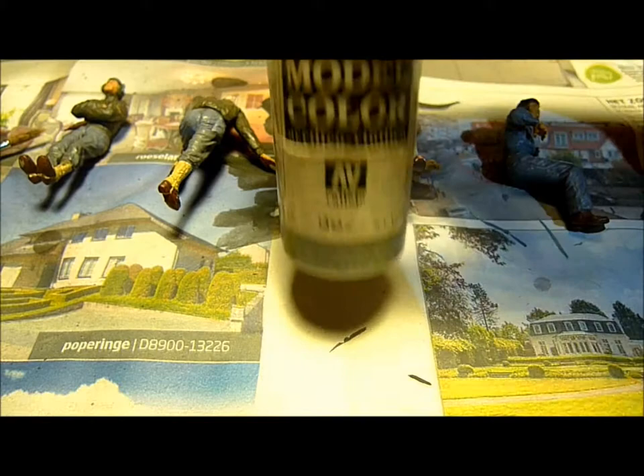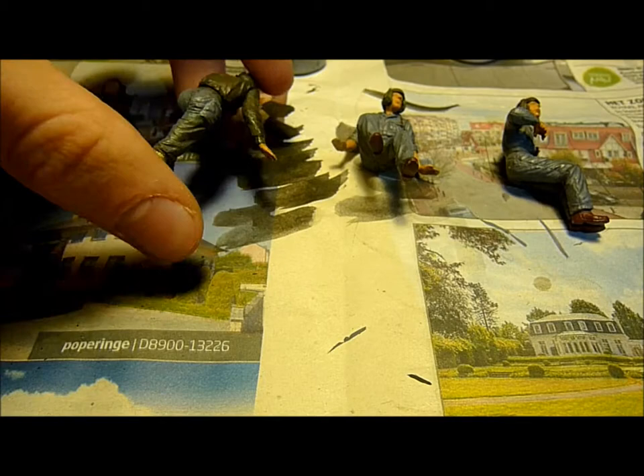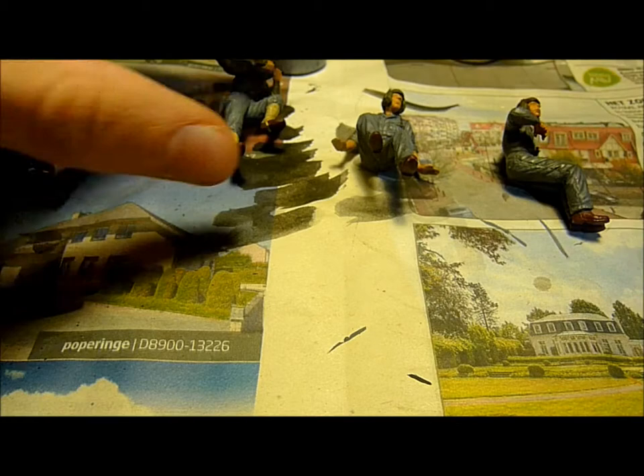What I'm going to do now is use the highlighting technique. What you need for that is a brush. I'm going to use some gray paint mixed with white paint to highlight the gray suits, and khaki paint to highlight the olive drab jackets.